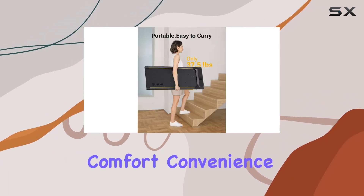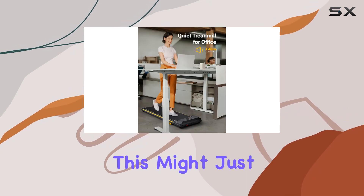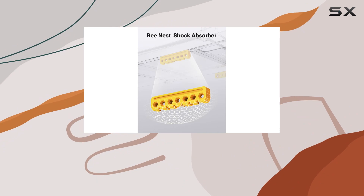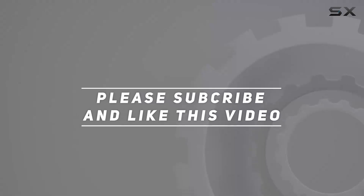comfort, convenience, and performance. If you're looking to step up your home or office fitness game, this might just be the perfect fit for you. Check out the video description for the updated price, and thank you for watching this video.